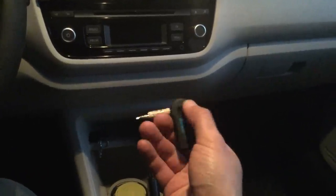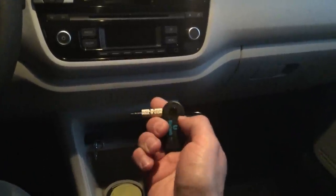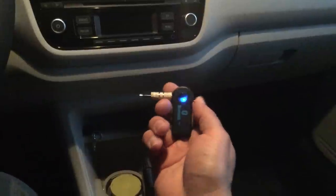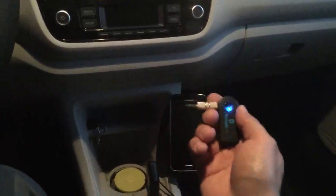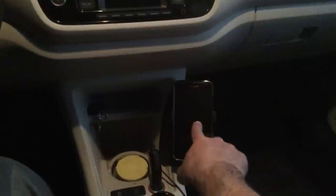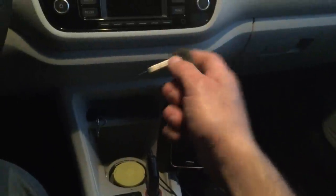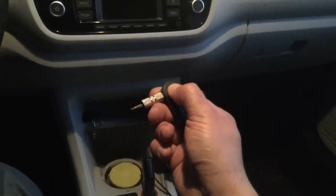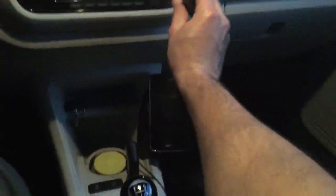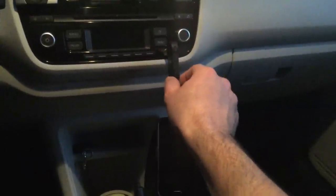I'm going to demonstrate it now. I'm turning it on — after three seconds it shows it's turned on. You have two lights: red means it's not connected, blue means it's connected. You can read the manual for further explanation. Sometimes you just need to enter a password. Now I'm going to connect it to the audio system.